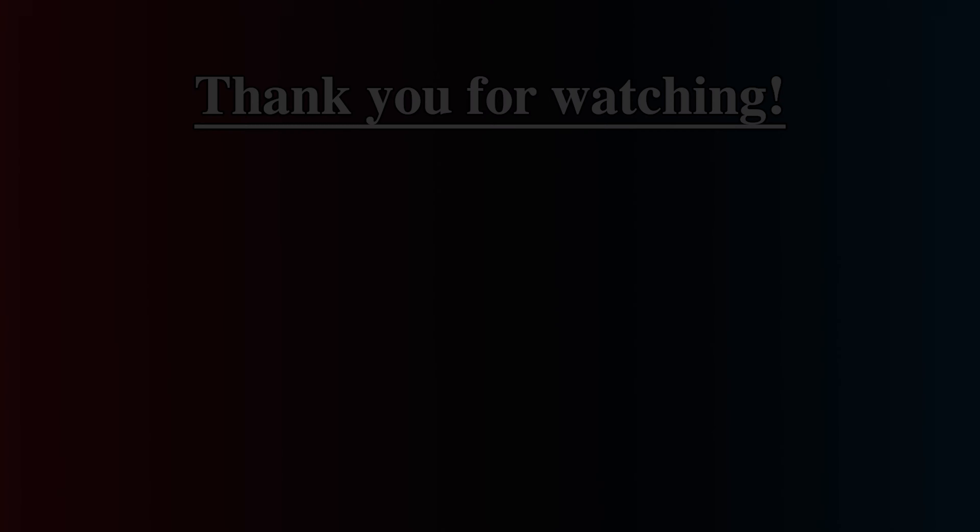Anyways, that is going to do it for today's ball review. Thank you guys for watching. Make sure you like and subscribe, and I will see you guys next time.